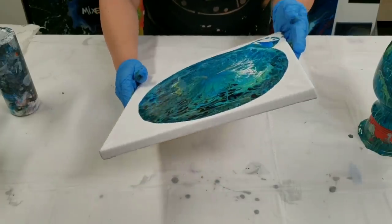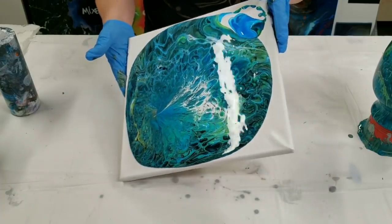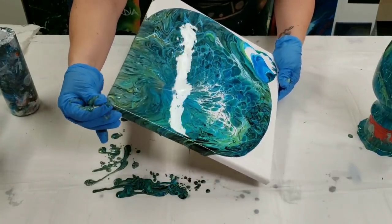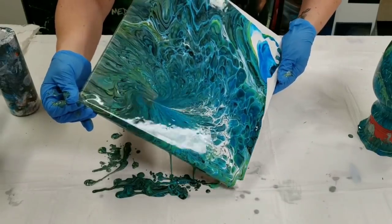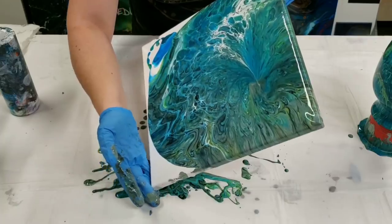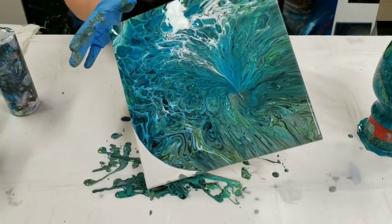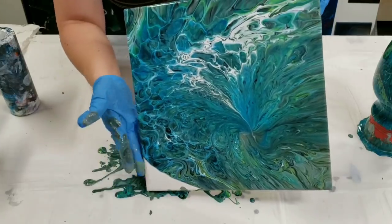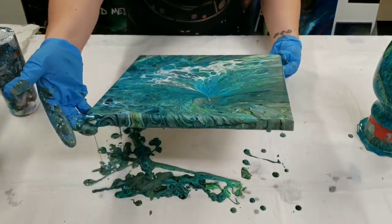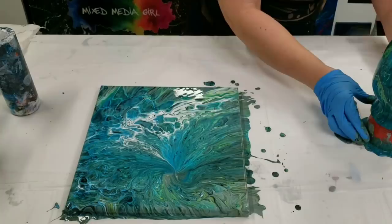Now we do the canvas, and this is going to create some awesome matching home decor. Doing it this method gives you usually kind of a peacock-looking painting, of course depending on what colors you use — I'm talking just in terms of design. And I'm definitely using the peacock colors, so there we go. We now have an awesome matching set here.